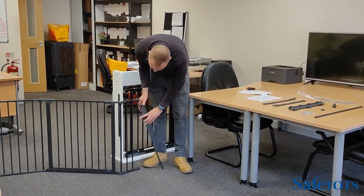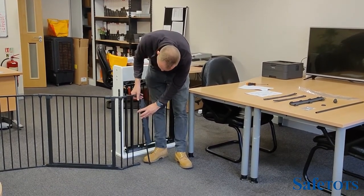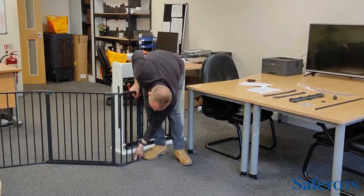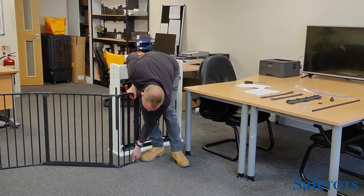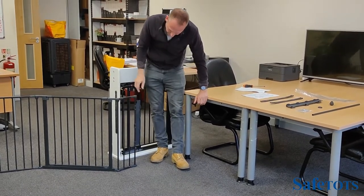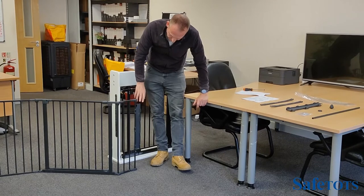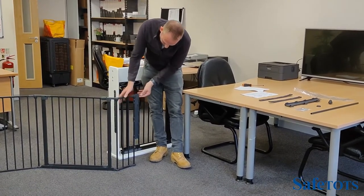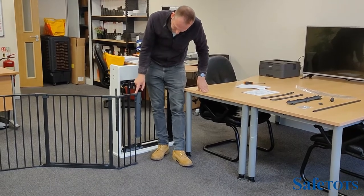First, slot the pole up into the cone, and then push the bottom with just a tiny bit of force into the ring. To make the neatest finish for the wall mounting kit, raise this up over the top of the cap.